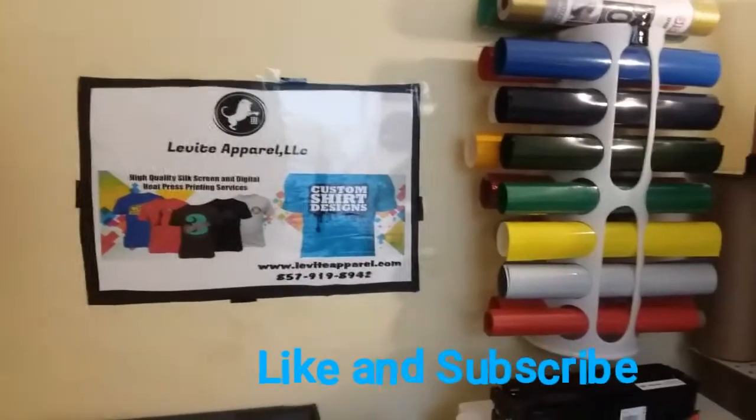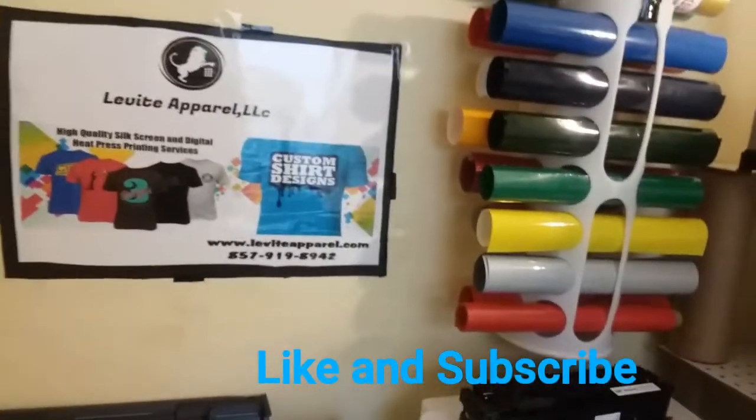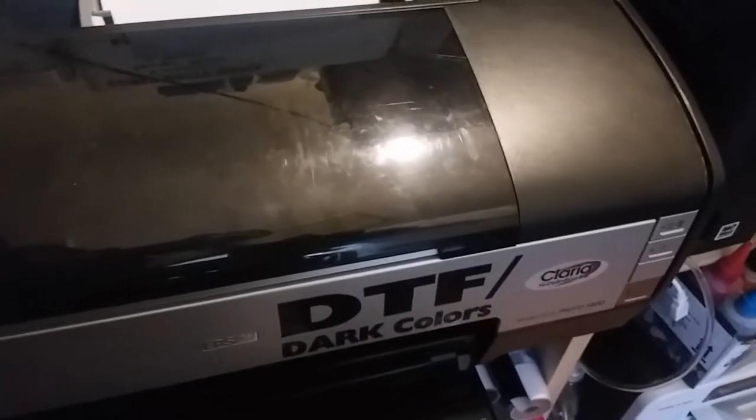Hey guys, what's going on? This is Levi Apparel. Please like and subscribe. I turned the camera the other way because I'm doing some work here. As you know, I got the DTF printer.